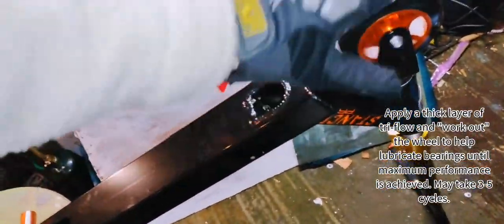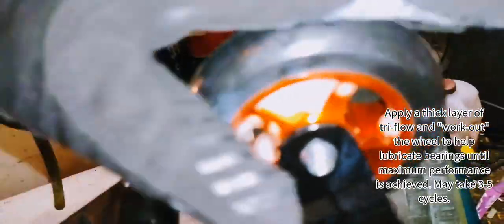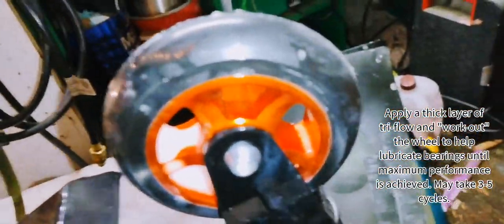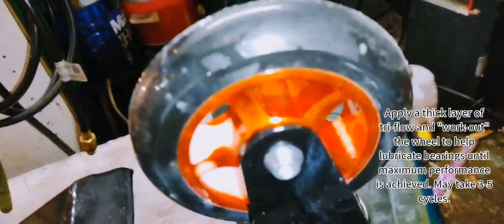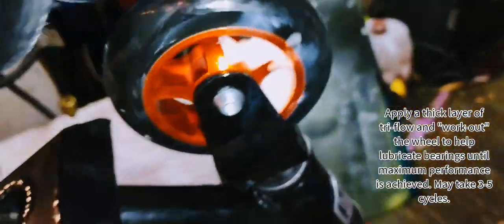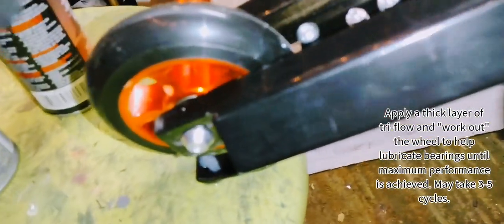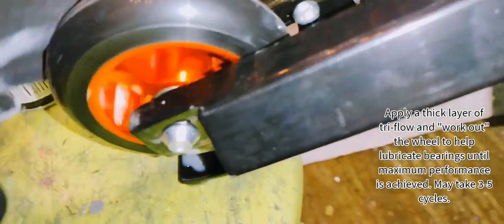Now I'm going to work out the wheels — spin them. You're going to want to do this three to five cycles. Take your tri-flow, get it in there, rub it around, and work it out until it's spinning freely or you just feel like it's at maximum spin.